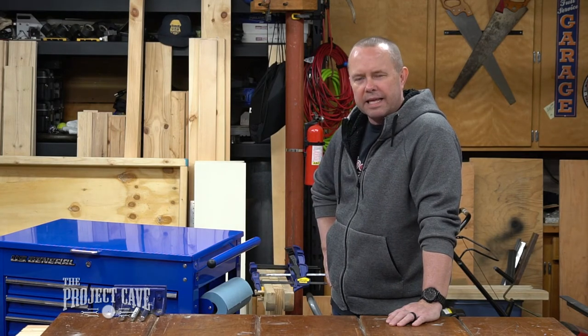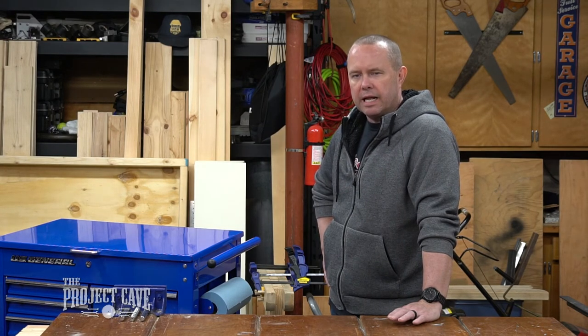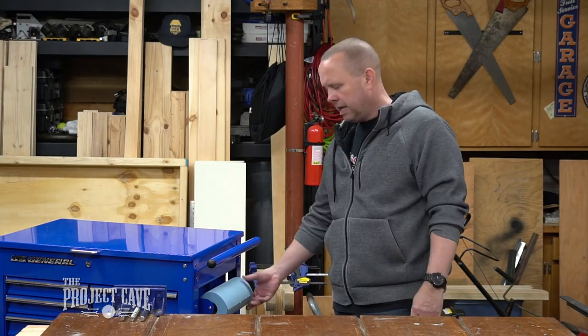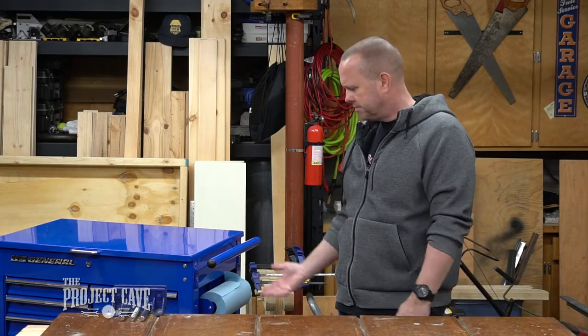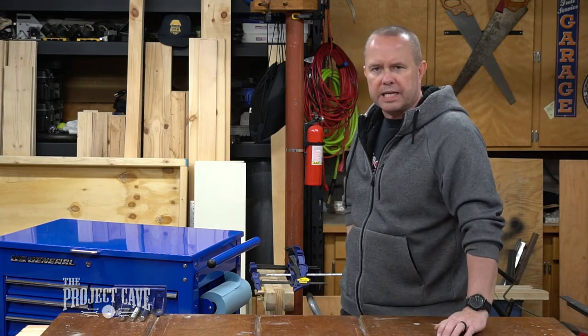It is everything I have ever wanted in a magnetic paper towel holder. Everything I've ever wanted in a magnetic paper towel holder is for it to hold paper towels and for me to be able to give it a yank without it flying off. So thumbs up — I approve. It is acceptable for the Project Cave.